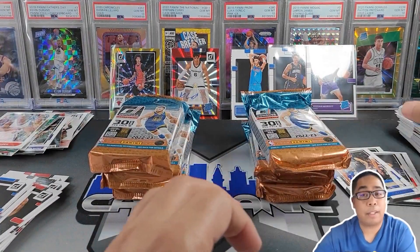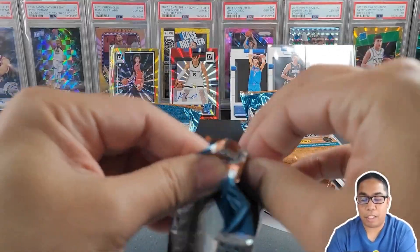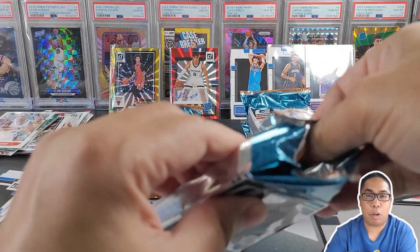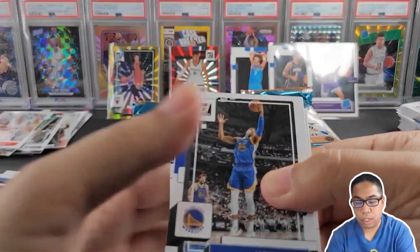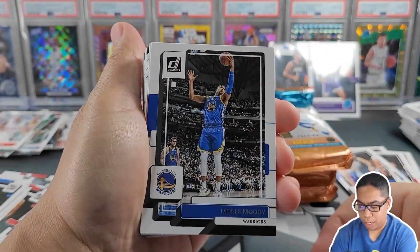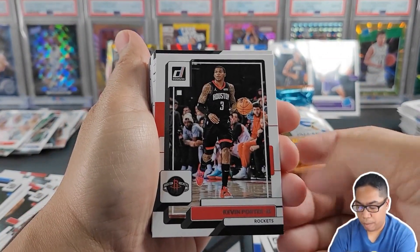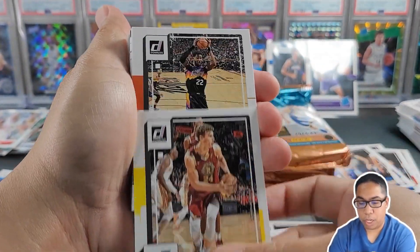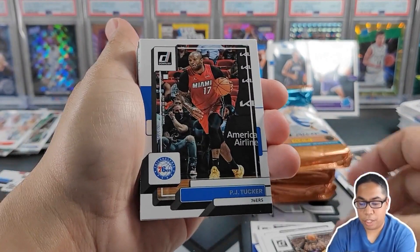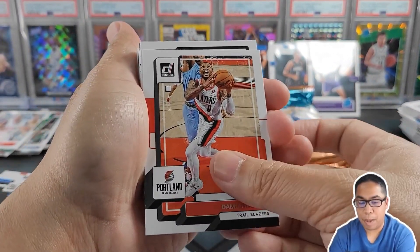The one thing I love about Donruss — you get a ton of fun inserts. You never know what you're going to get. Gives you a nice little stack of base cards along with inserts. Moses Moody for the PC, Cameron Johnson, John Wall, Kevin Porter Jr., Lauri Markkanen, DeAndre Ayton, PJ Tucker, Davis Bertans, Dame Lillard.